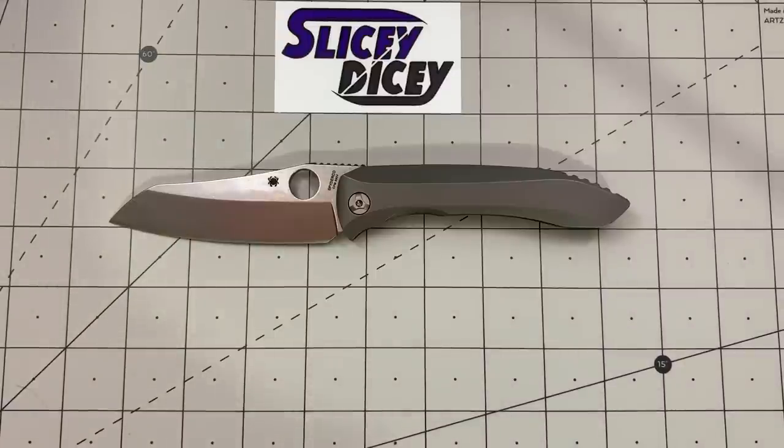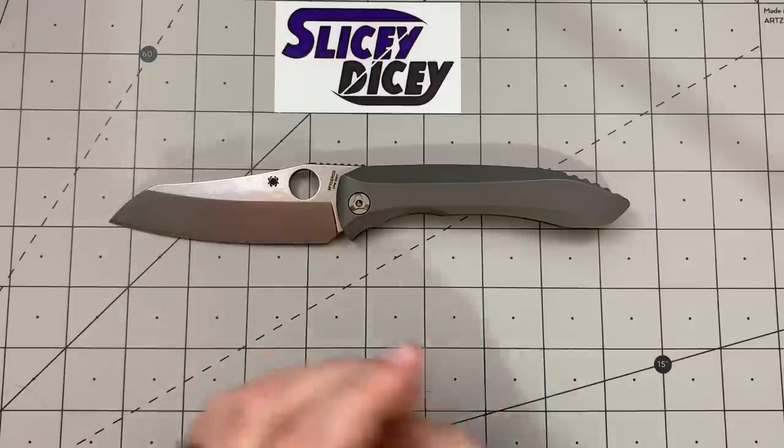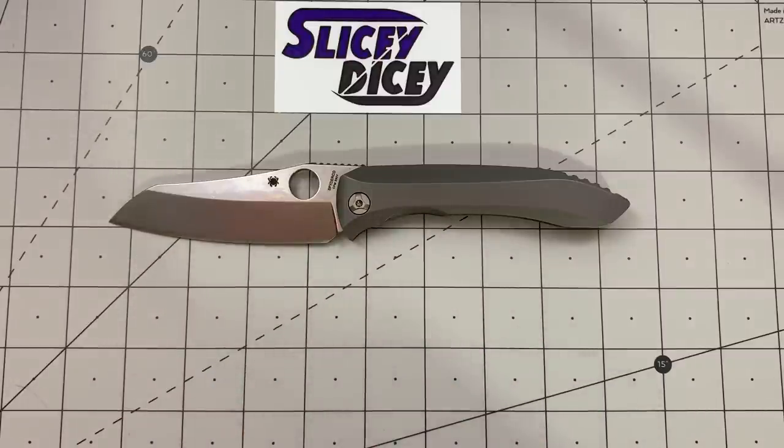Hello, Slicey Dicers. This is Brian with another knife video for you. Today we have my first impressions of this knife, the Spyderco Paizan.